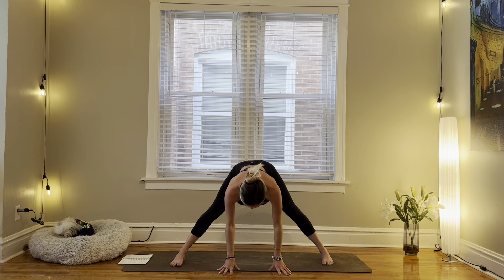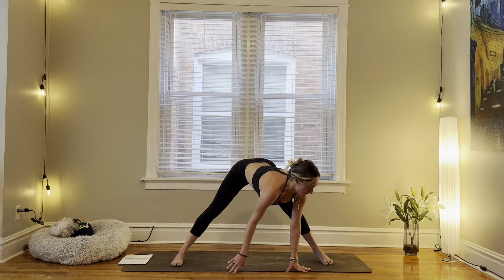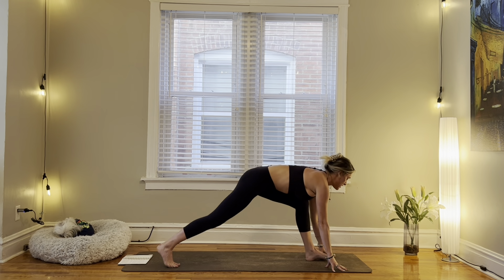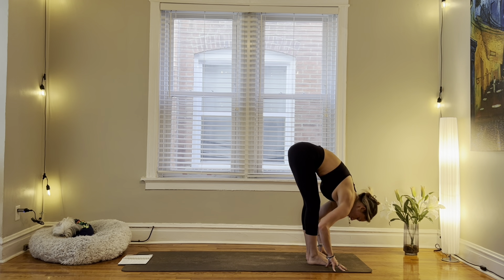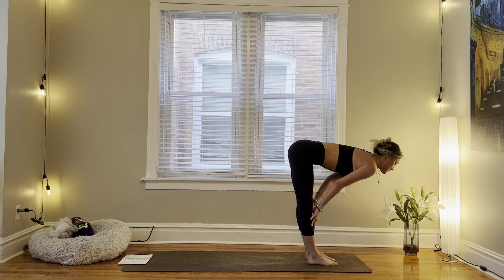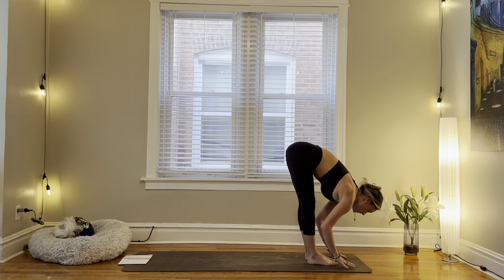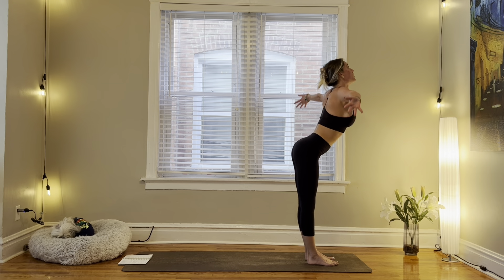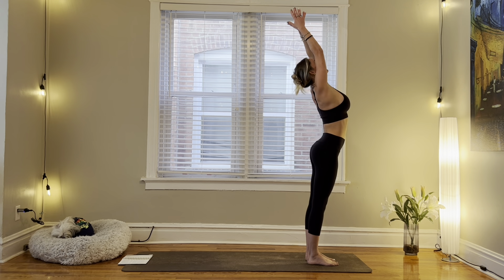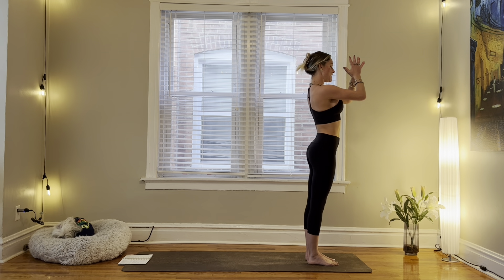Inhale, halfway lift. Exhale, rotate to the back of your mat. Step right foot to meet left, forward fold. Inhale, halfway lift. Exhale, fold. Inhale, reverse swan dive — exhale, palms connect overhead. Exhale, samasthiti, hands to the heart.